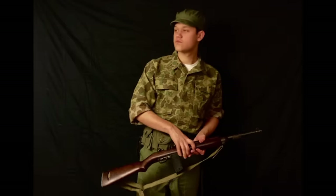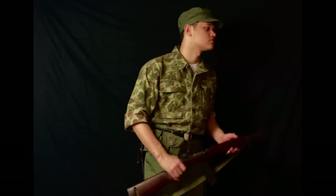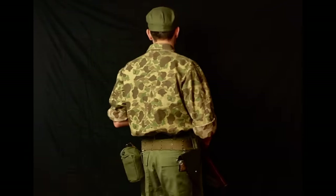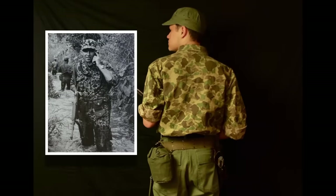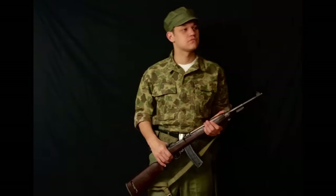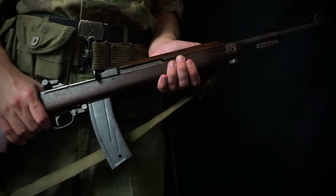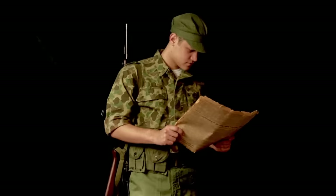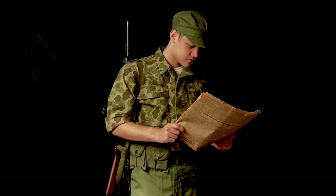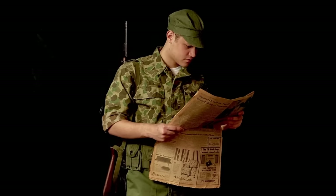Beginning in 1955, American advisors began to be sent to the Republic of Vietnam to advise South Vietnamese troops on warfighting tactics against communist North Vietnam. U.S. advisors used a mix of recycled World War II and Korean War equipment, including field gear and weapons. The weapon being used by this advisor is an M1 carbine, a weapon issued to South Vietnamese forces as part of the Lend-Lease program. The idea of the advisor program was to prevent Vietnam from becoming wholly communist, as the U.S. government believed in the idea of domino theory.